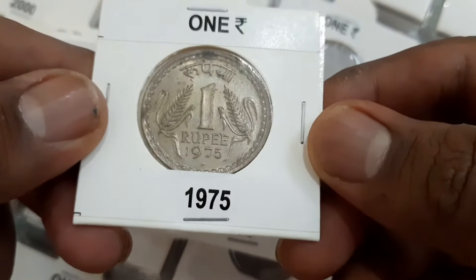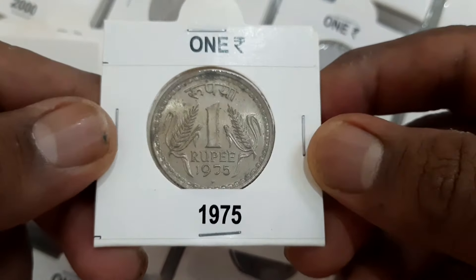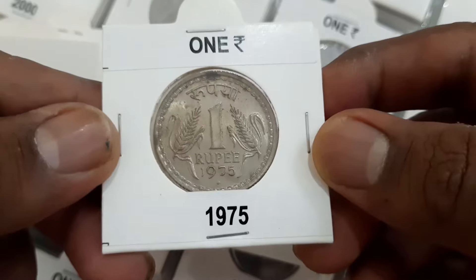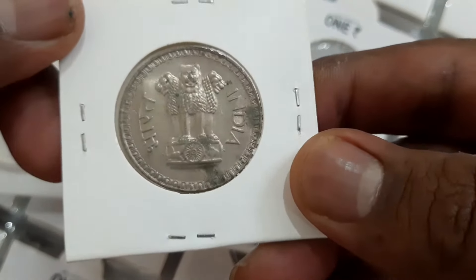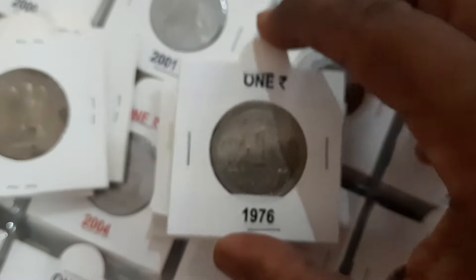The 1962 and 1970 coins were made of nickel weighing 10 grams, whereas the 1975 to 1982 coins were made of copper-nickel weighing 8 grams. All are 28 millimeters in diameter and circular in shape.